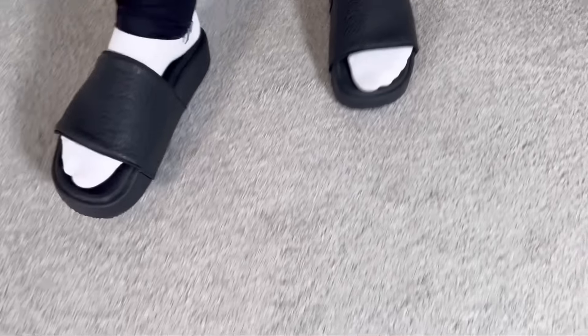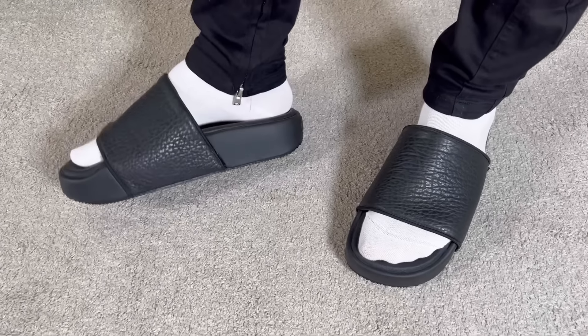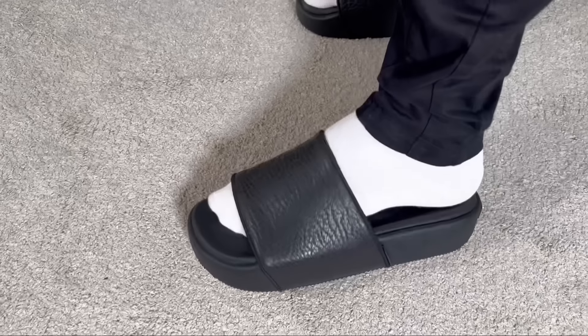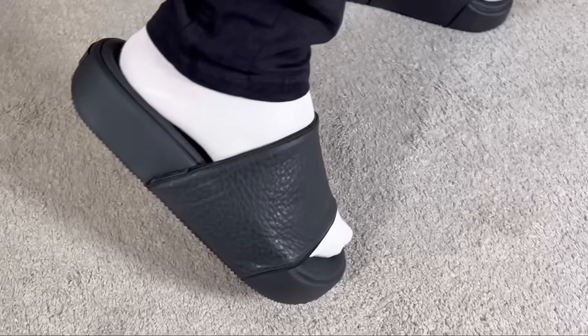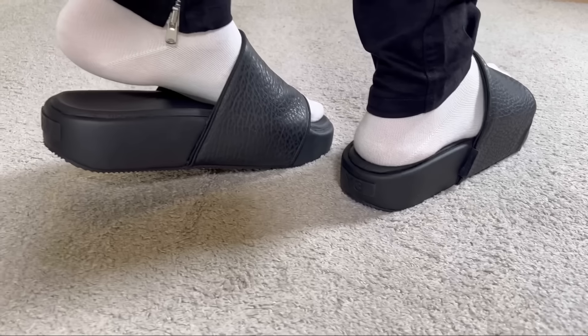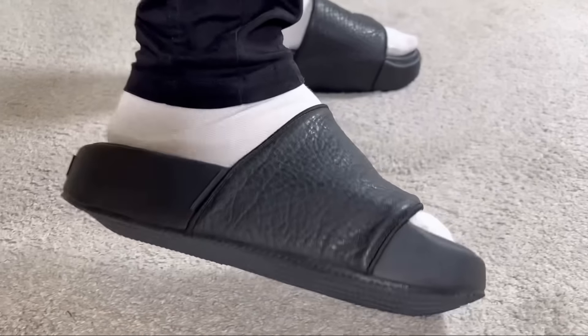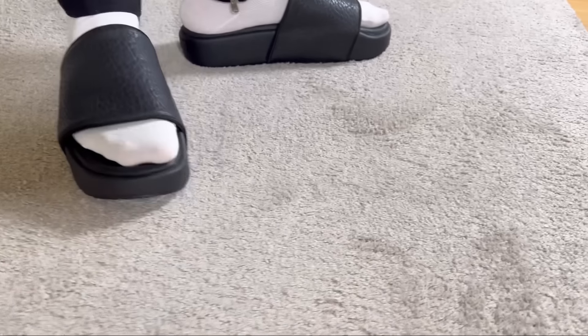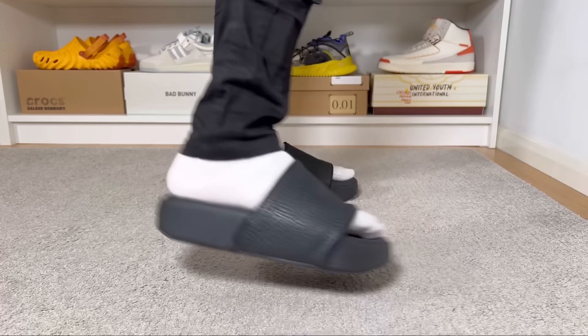Overall, this pair of Y-3 slides is looking actually quite good and interesting, even though it has a very minimalistic design. You should just be aware that it comes at a very high price of 160 pounds here in the UK. If you want something out of the ordinary, these ones definitely are, but keep in mind that the sizing is off and you'll need to go two sizes up to make sure they're not too tight. Even though the comfort is not too great, I've seen worse. Also keep in mind that these will add an extra two inches to your height.